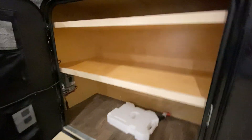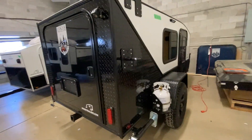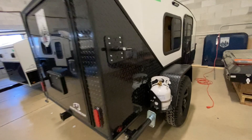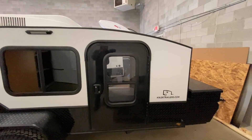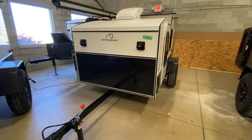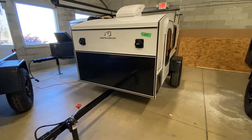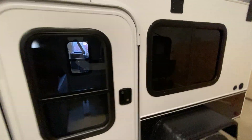Looks like they went with 24-inch deep shelves. So here's a real simple mid-range with basic specs. Nice looking build.